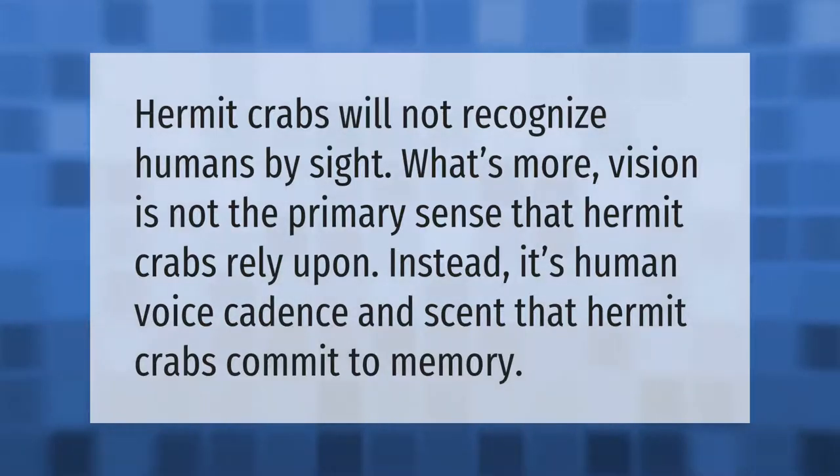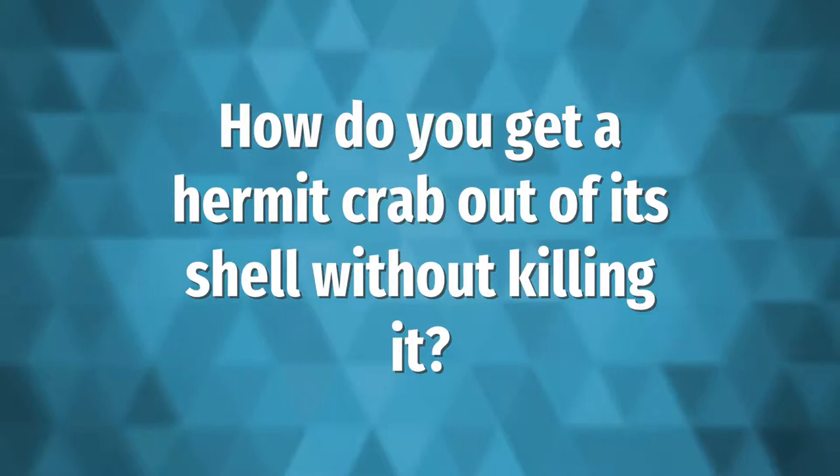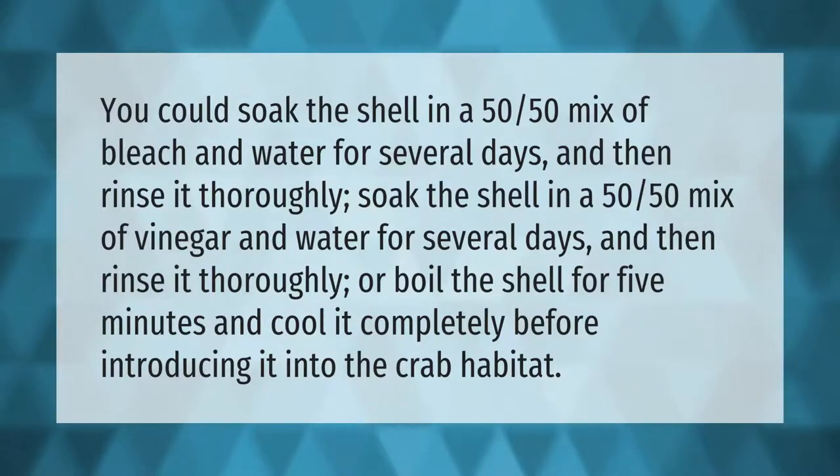You could soak the shell in a 50/50 mix of bleach and water for several days and then rinse it thoroughly, soak the shell in a 50/50 mix of vinegar and water for several days and then rinse it thoroughly, or boil the shell for five minutes and cool it completely before introducing it into the crab habitat.